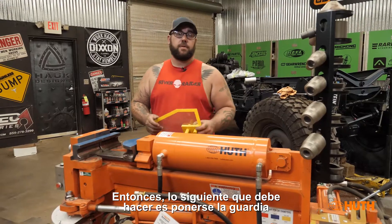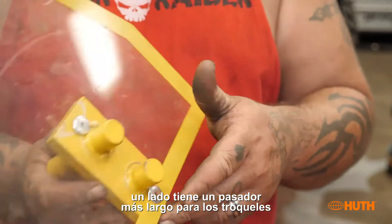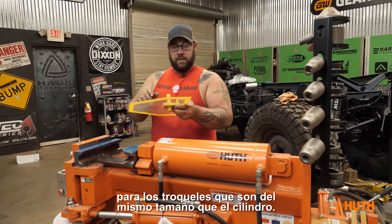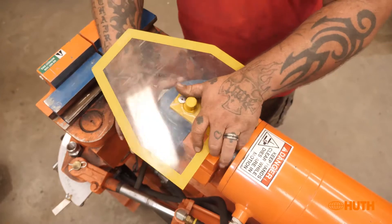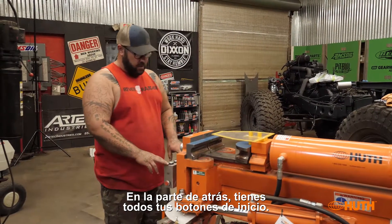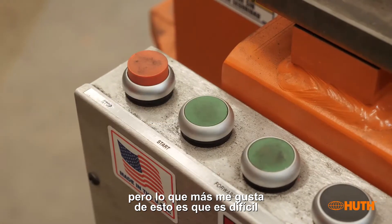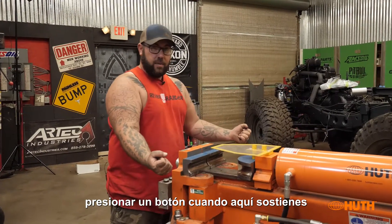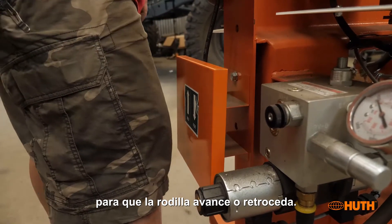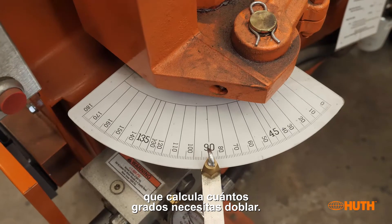Next, put your guard on. The cool thing about this guard is one side has a longer pin for the smaller dies, and the other side has equal pins for dies that are the same size as the cylinder. In the back you have all your control buttons — forward and reverse — but the big thing I like is it's hard to hit a button when you're holding material with two hands, so it also has a pressure switch for your knee to go forward or reverse.